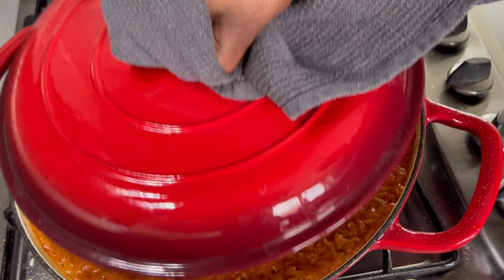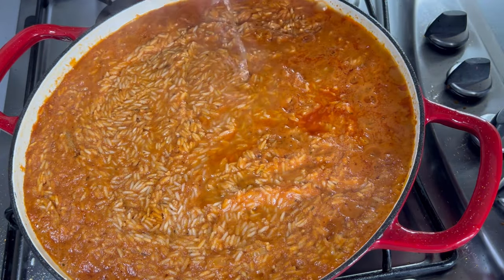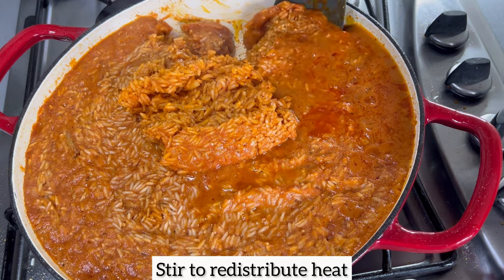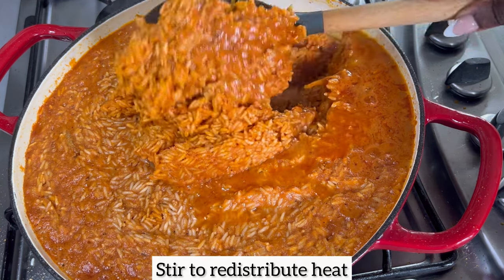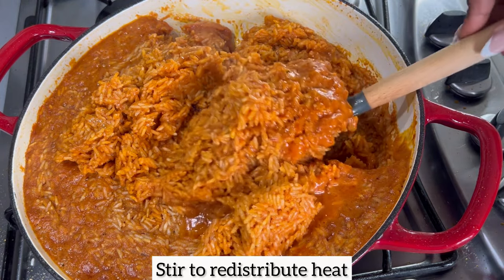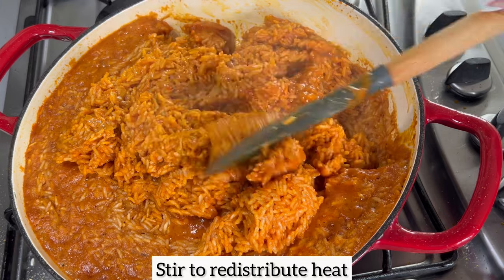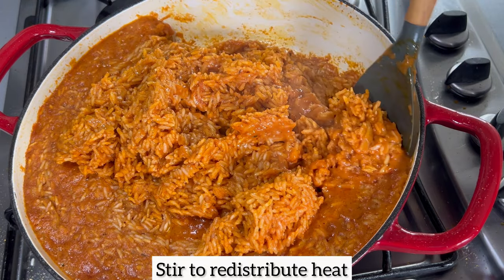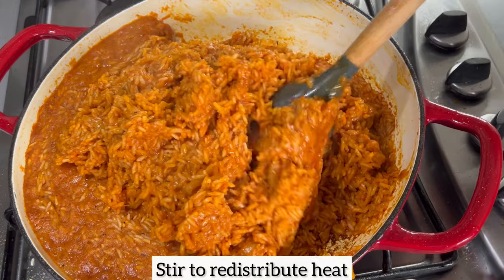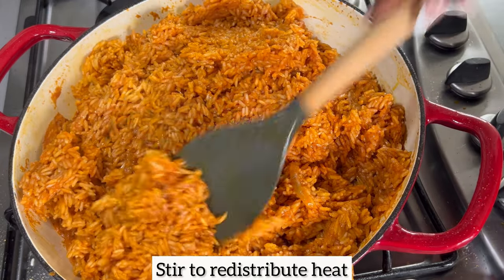Five minutes later — look at this jollof rice, it smells amazing! What I'm doing now is stirring to redistribute the heat, because I want to ensure that this jollof rice comes out perfect and well cooked. We don't want some parts cooked and some parts still hard.